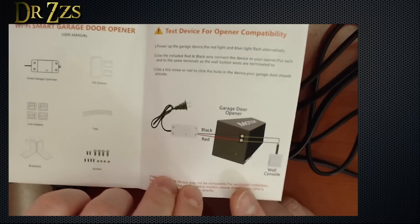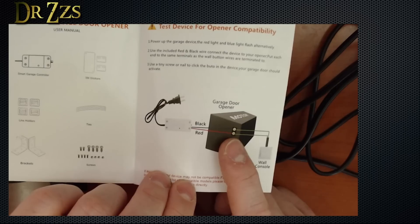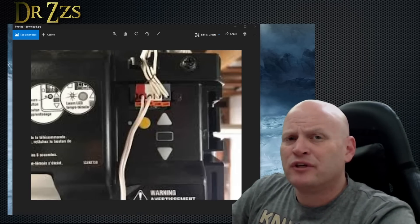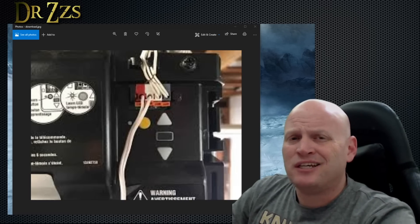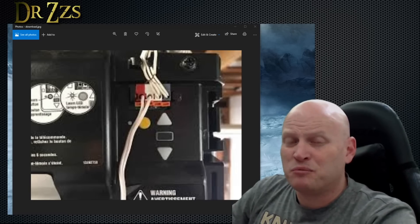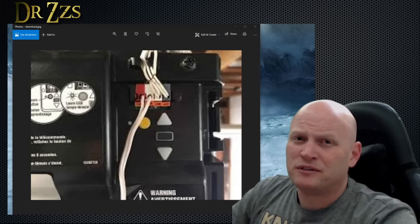The instructions give a simplified diagram of how to connect it to your garage door motor. Your garage door motor will have a pair of contactors going to the wall switch — that's where you connect the red and black wires from the module. When you look at the motor, most likely the two connections on the left, the red and the white, are the ones going to the wall button. To test, take a wire and stick it in each of those connection points and see if it opens or closes the door. If it does, that's where you connect the black and red wire from the smart module. Just add those wires to the same two contact points.